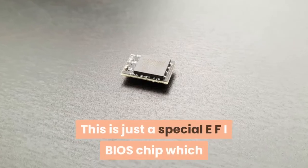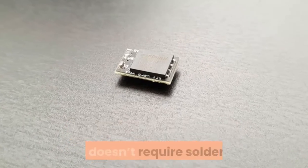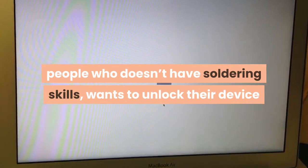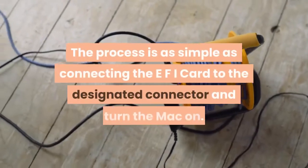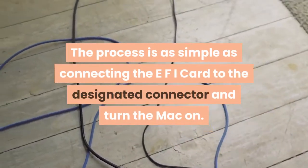This is a special EFI BIOS chip which uses a special connector on the logic board, so it doesn't require soldering. The purpose of this device is to help people who don't have soldering skills and want to unlock their device or fix EFI BIOS firmware corruption and MDM/DEP issues without dismantling the logic board or soldering the EFI BIOS chip.